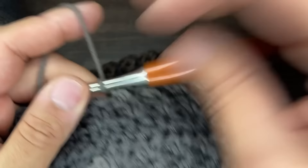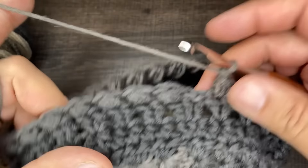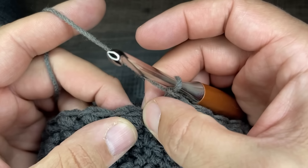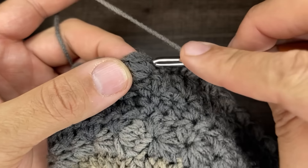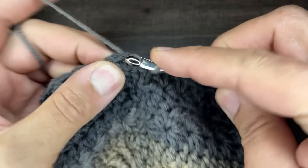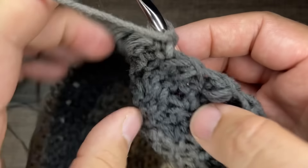We're closing in on round 11 — you should have 30 beans. To close off round 11, go into the space right next to the bean, draw up a loop, and slip to close. Chain one, and then turn your work.